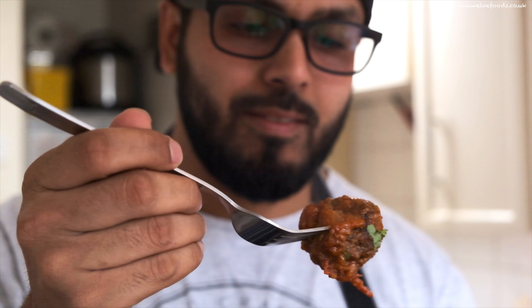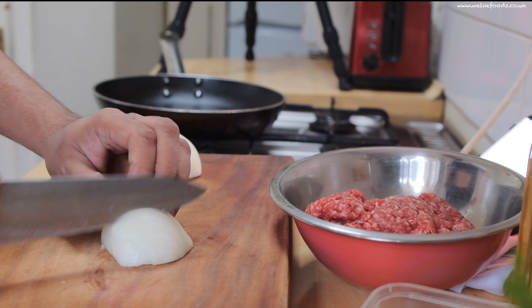We just finished cooking this Moroccan style lamb meatball stew. I'm gonna try it and let you know how it is. It's so tasty! Make this recipe at home and I will see you next week with another exciting recipe. Bye!